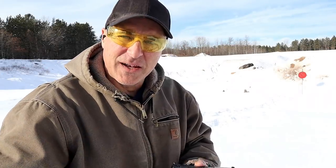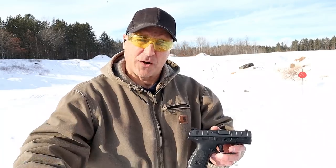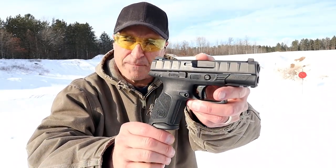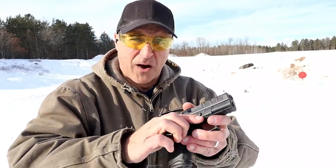Hey there friends, thanks for checking in at the range today on a cold and windy Michigan winter, but I had to get out the Beretta APX Centurion. I picked this up about a week ago and I'm pretty impressed with what it offers so far.